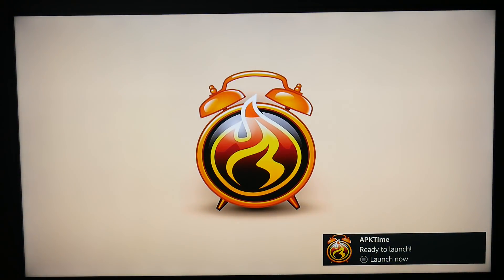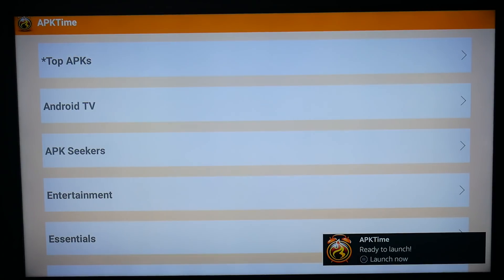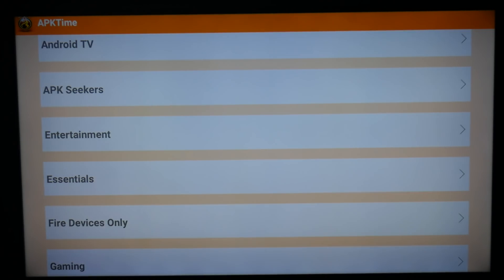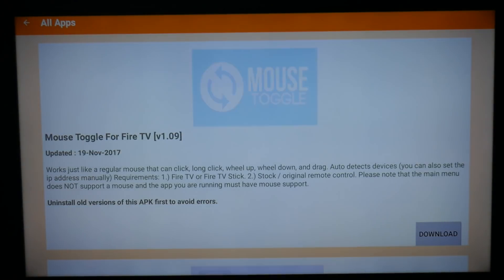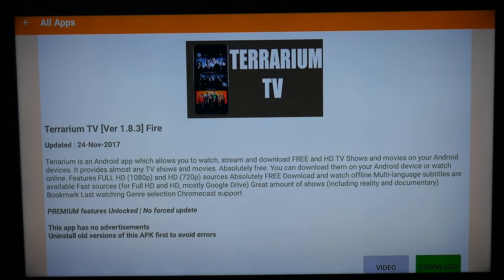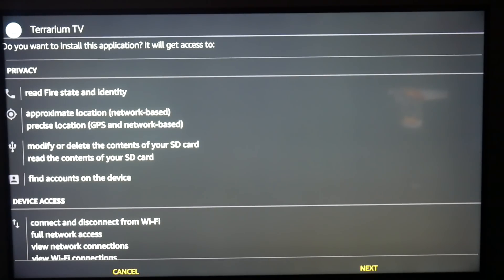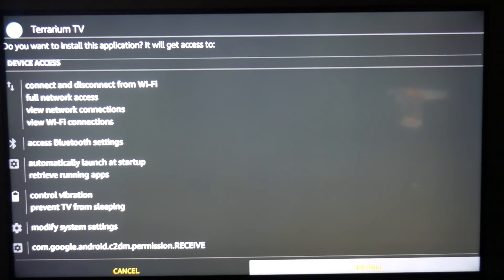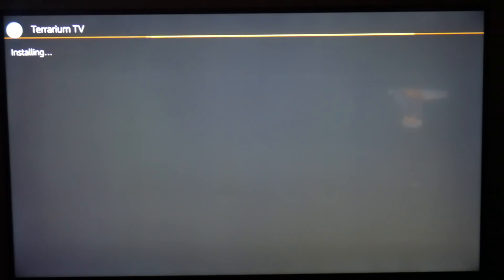I'm going to go ahead and open it — here it's like a whole bunch of different environments to download APKs. We're going to use it for Fire devices only. We're going to scroll down to Terry on TV, highlight Download, and we're going to start downloading. Once it's done, we're going to scroll all the way to the bottom and hit Install. It takes a little bit, so we're going to sit here and wait it out.